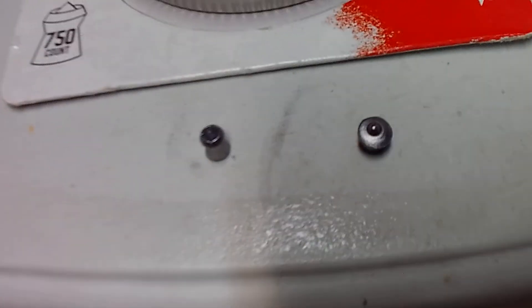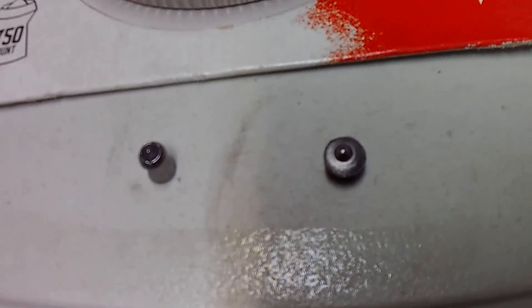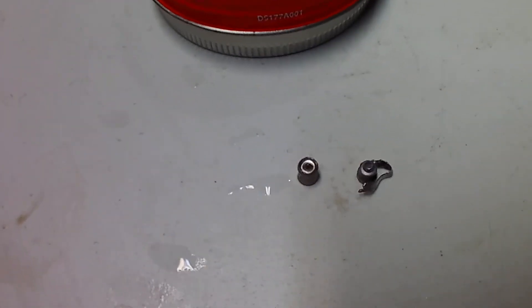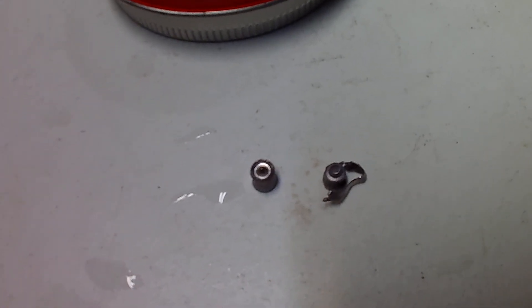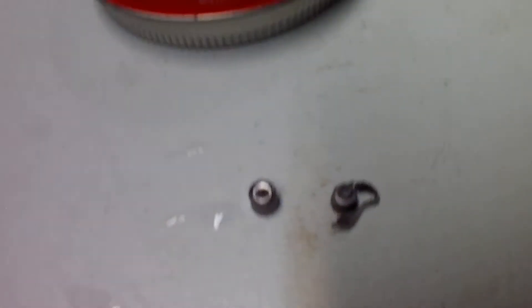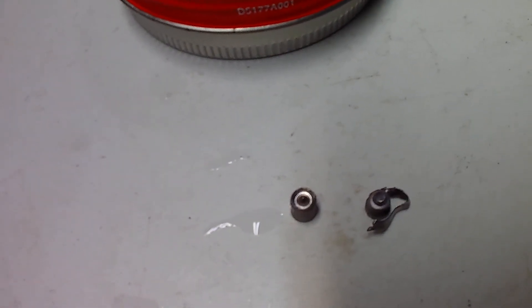The Tomahawk — again another one that did really well. You can see where it mushroomed; the point is still present and it mushroomed the best out of all of them. Then the Destroyer, a very similar pellet — it mushroomed but it peeled itself away as well. The point is pretty much gone, and it expanded and came apart in two pieces.